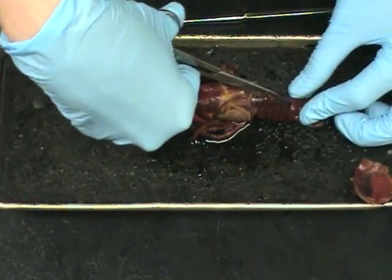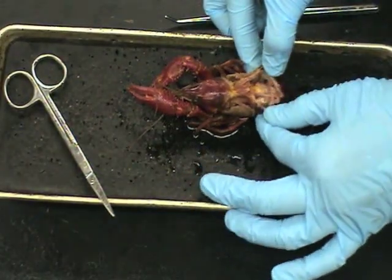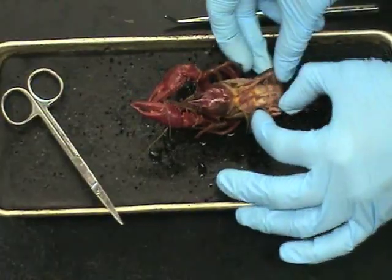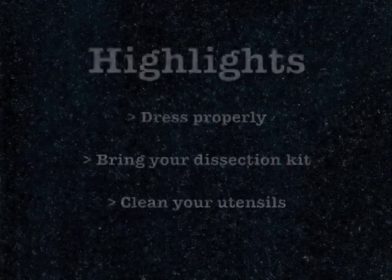Cut at an upward angle down the tail to expose the intestines. After you have observed and identified the organs, dispose of your crayfish in the proper trash.